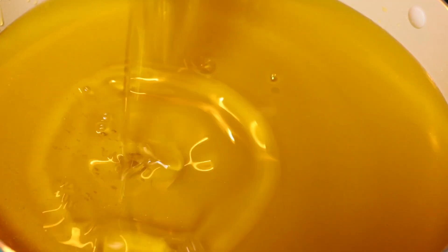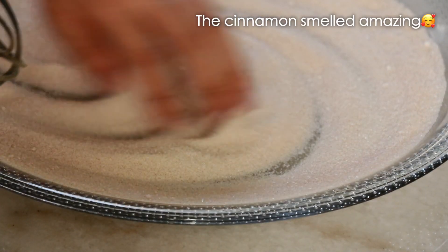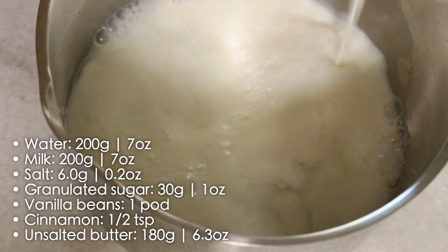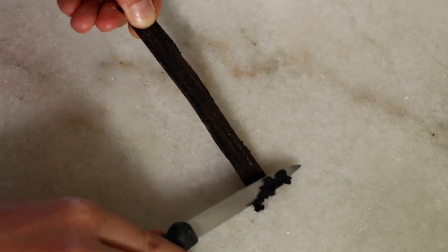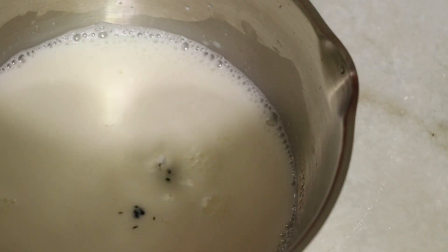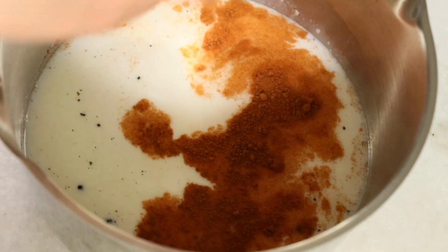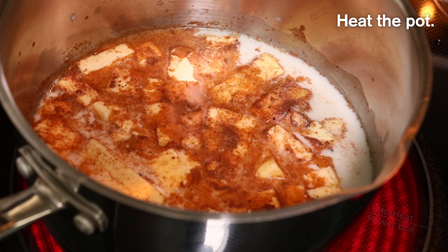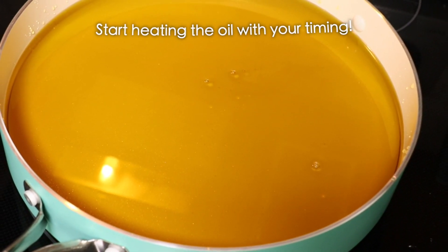Everything moves quickly once you start heating the pot, so prep your oil and cinnamon sugar as well. In the pot, add water, milk, salt, sugar, vanilla beans, cinnamon, and butter. I'm adding more sugar today than in my cream puff recipe to add a little more sweetness inside. Sugar also helps make the texture more moist and soft. Heat at medium-high until it starts boiling hard. I usually start heating the oil at the same time so that by the time the dough is piped and ready, you can deep fry right away.